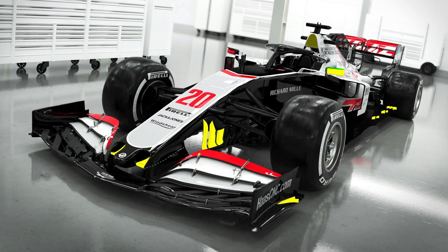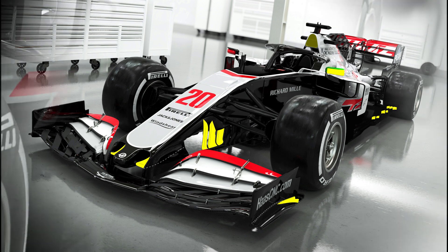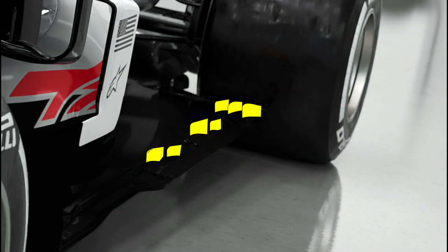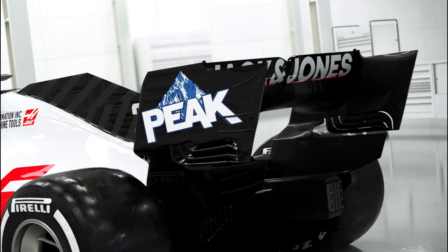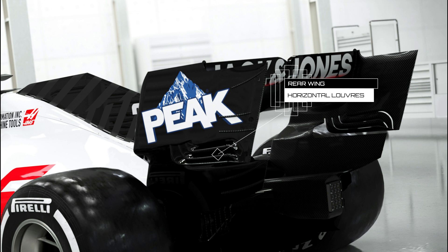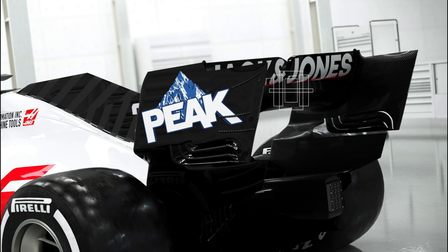The outer section of the floor has also been treated to some Ferrari-esque touches, with fully enclosed holes now running almost the entire length of the floor, while several rows of hedgehog-style strakes can also be found at prime locations. Haas were the only team to introduce horizontal louvers on the outer bounding of the upper section of the rear wing endplate last season, and it appears they're here to stay. It will be interesting to see if anyone else has looked into these as the cars are unveiled in the coming days.